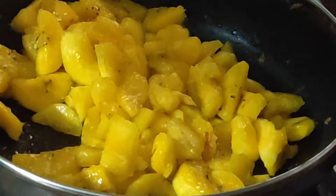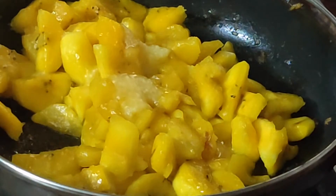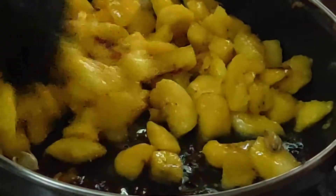Now add one tablespoon of ghee, give it a stir again, and cook for a further one minute. Now it's almost done.